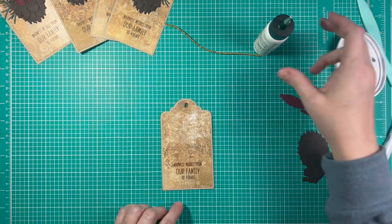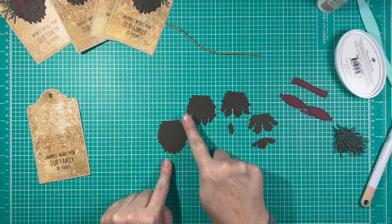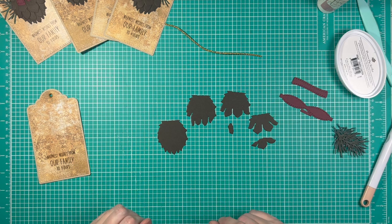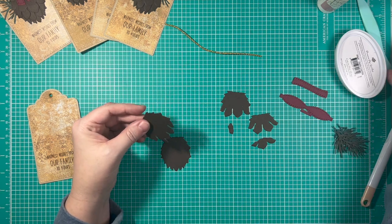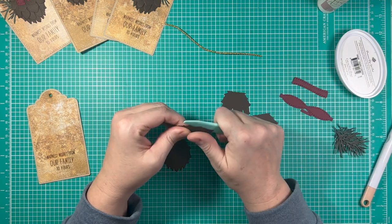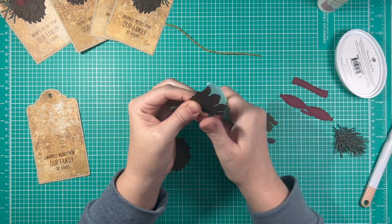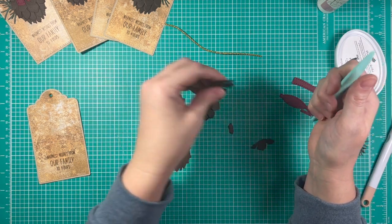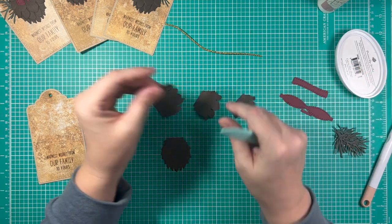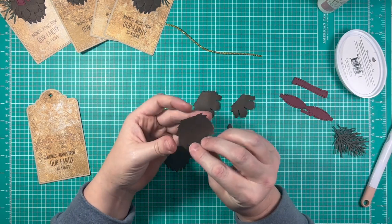Now it's time for us to go ahead and start putting together our little decorative element. I've got all my pieces for my Lovely Layers Pine Cone here. As you can see, they come in decreasing sizes. On all of the Honey Bee Stamps Lovely Layers die sets, you begin with the largest piece on the bottom and then start building. But I want to give this a little more dimension. So the bottom piece I'm not going to do anything with. On all these other pieces, I'm going to take my bone folder and just give it a little bit of a curve on the back side of it. Just kind of bring it around like that. I'm going to go through here and just curve them all.